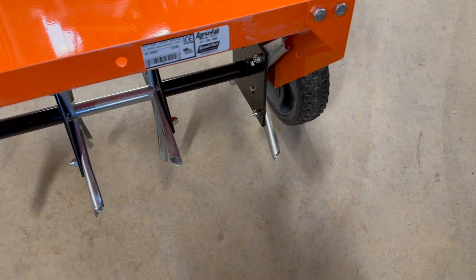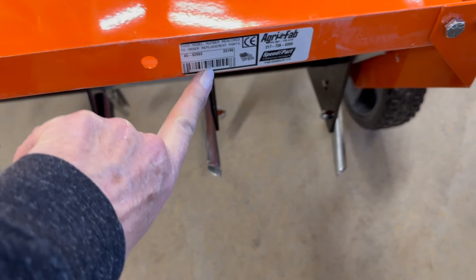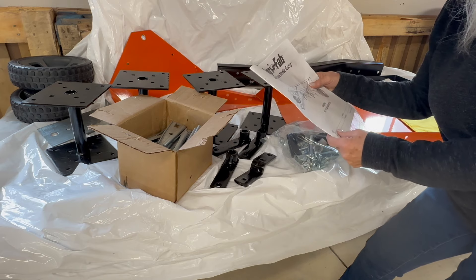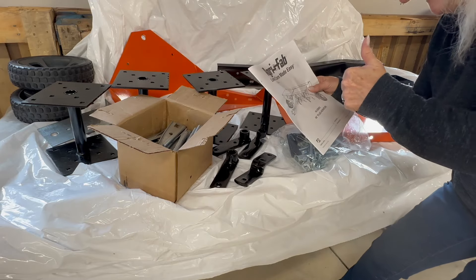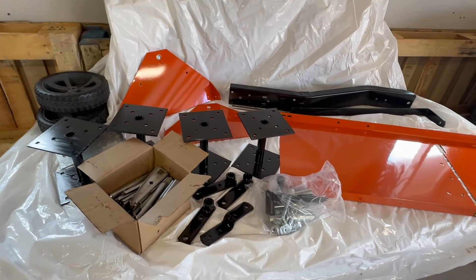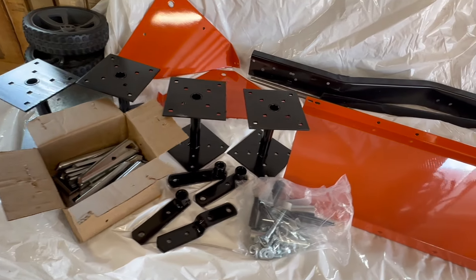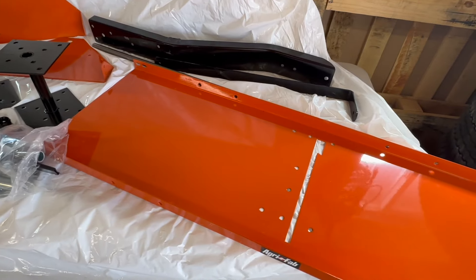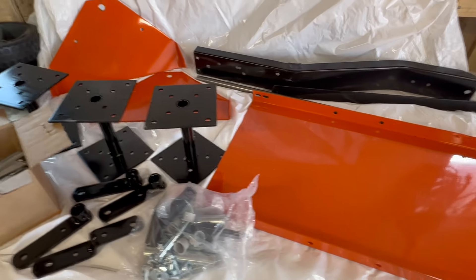Do not forget to register your new aerator — here's the information you need to register it. It comes with a registration card. This is the Agrafab 48-inch plug aerator. Set up a nice work area; I use white plastic so that if I drop parts I won't lose them, because there are a million parts to this thing.